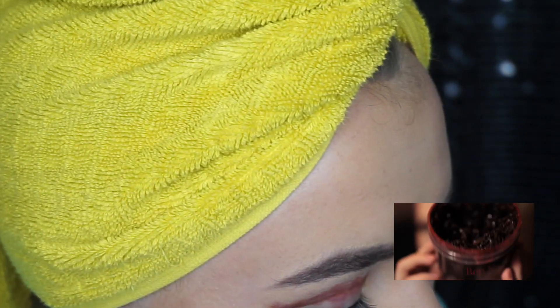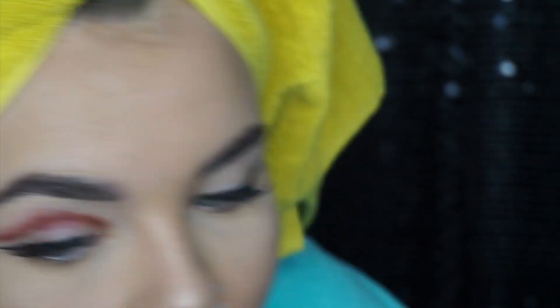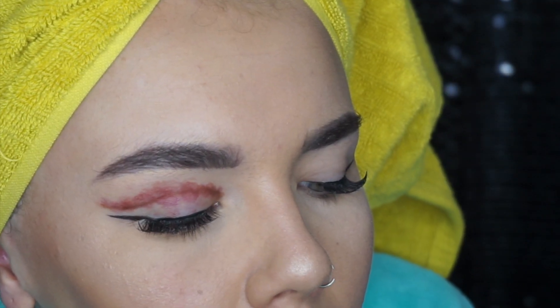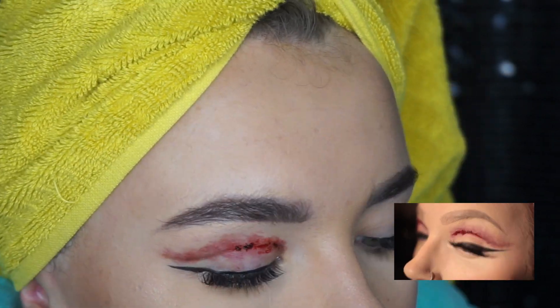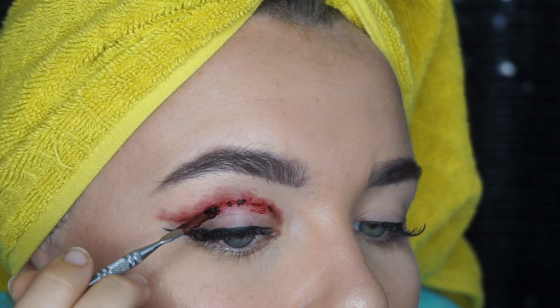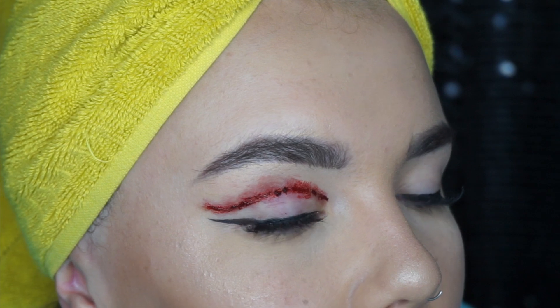Step three: scab blood. I'm using Ben Nye scab blood because it's awesome. I grabbed the thick blood — I think she's using the first blood though. I've got the itty-bitty palette knife. And then I'm laying that down over the line that we drew in step one. You don't want it to be even — you want it to have some chunky spots and some thinner spots, because cuts don't always scab evenly, you know? You want it to look gross — we're not going for pretty here. Do not open my eye! Mikey, how did you make this look so good? I'm going to mix it, make it a little bit more pliable. Okay, that is our one eye done.